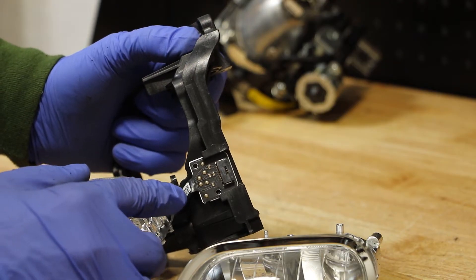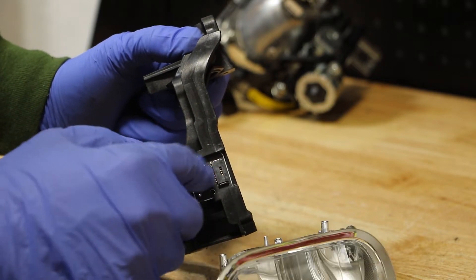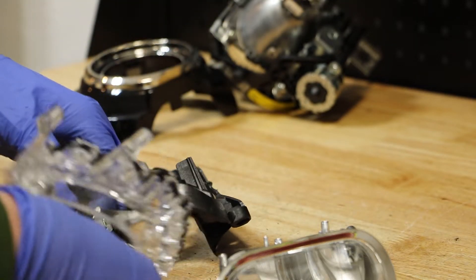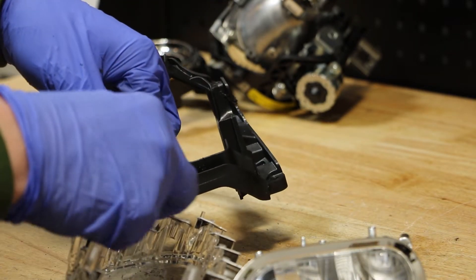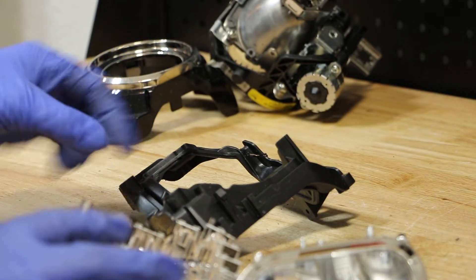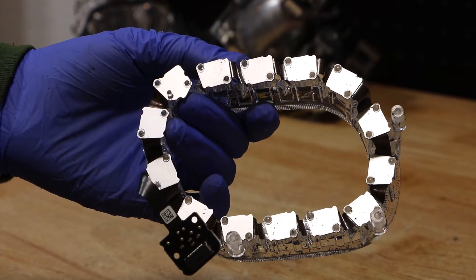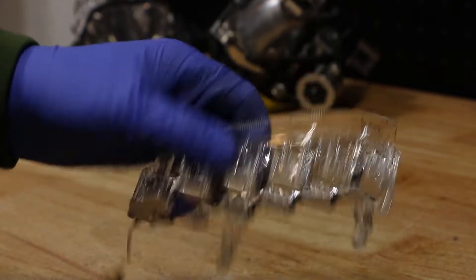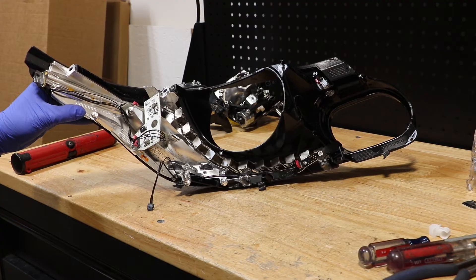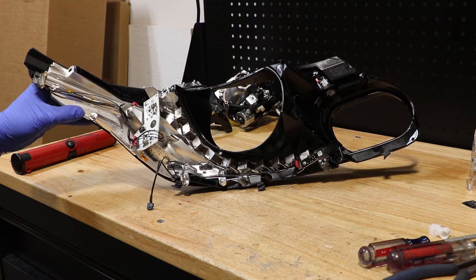Underneath this ribbon cable is a small plastic clip that you can press down to slide this circuit board out. Here you can see all of the LED units are plastic welded to this clear lens. I will remove all of the T10 screws holding this shroud together along with all of the LED drive units.